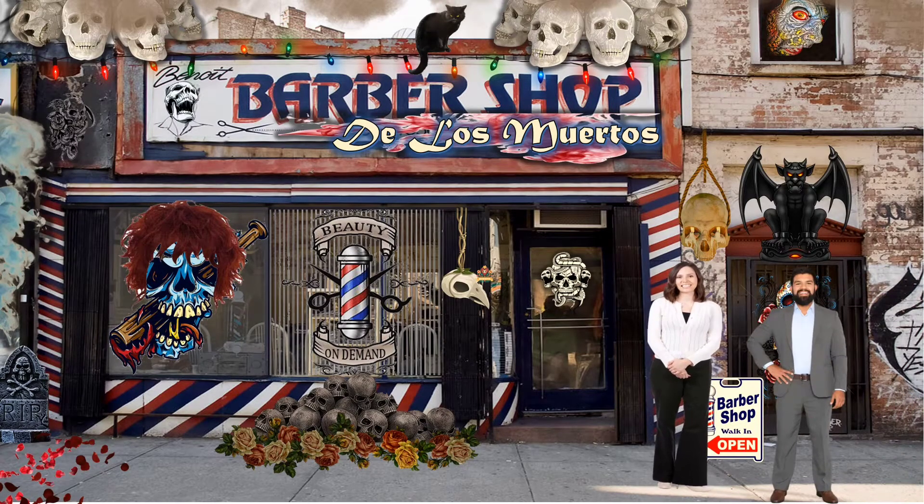Oh wow, Barbershop of the Dead — I don't know about this actually. Don't be a wuss, let's get your hair cut. Alright, I'll go with you. Let's do it.